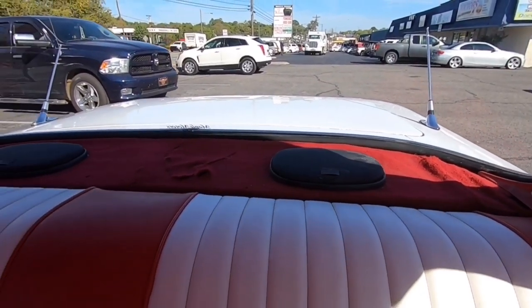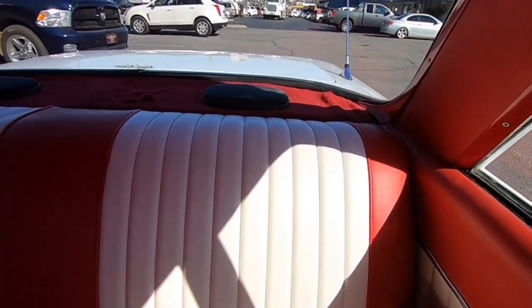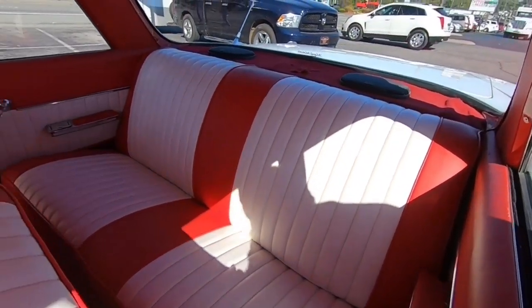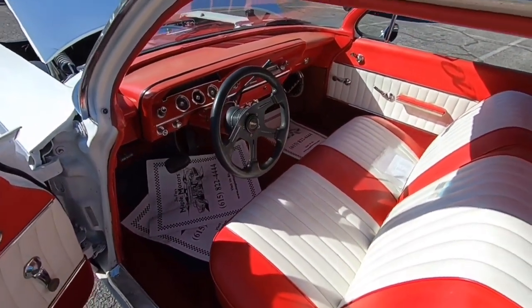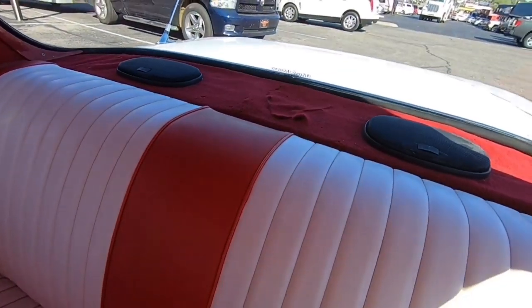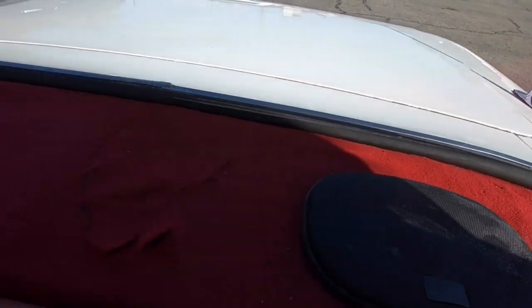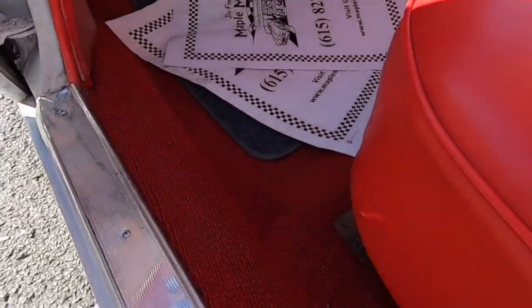The package tray — some people call it a back dash, but we'll go with package tray — needs to be re-carpeted, it's a little scruffy. It would look pretty cool if you could find some matching carpet and put it back there.